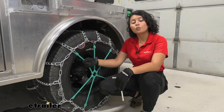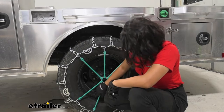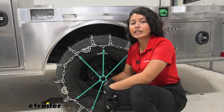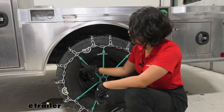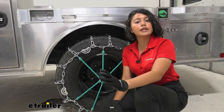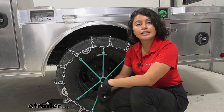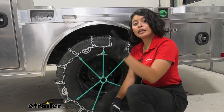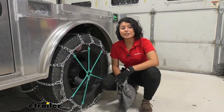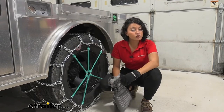The tires on this truck are size 235/80R17. If you're not sure what your tire size is, just check the sidewall of your tire. Knowing that is very helpful because on the etrailer.com website you can put in your exact year, make, and model, then pick your tire size to get the best fit for you.